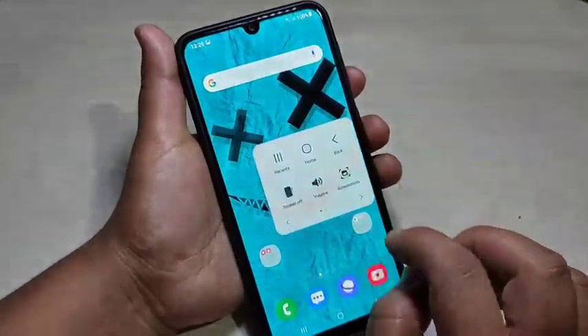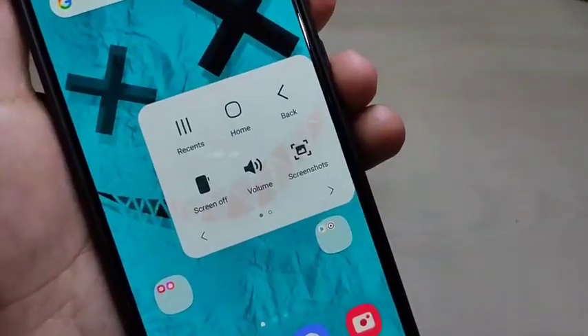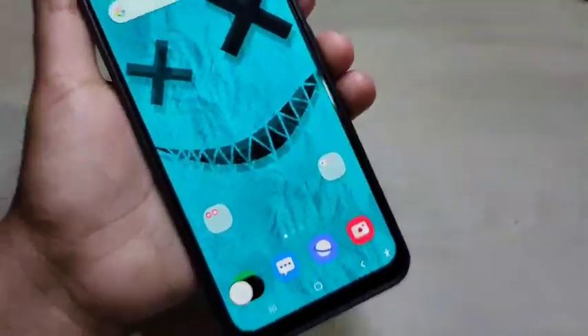For the next method, here you can see one menu — this is the assistant menu. If you tap on it, you can see the option to take a screenshot. Tap on it and you can see the screenshot is captured.